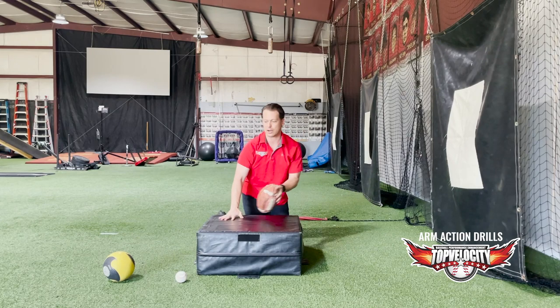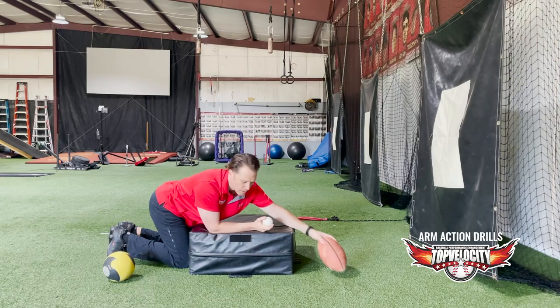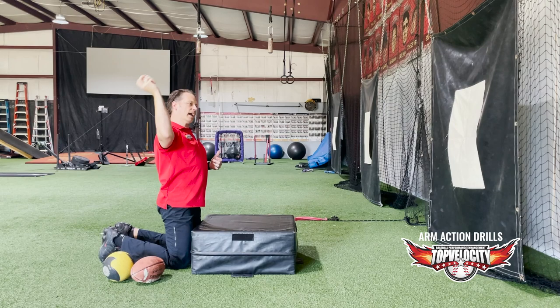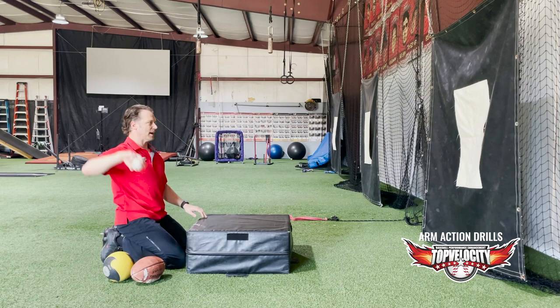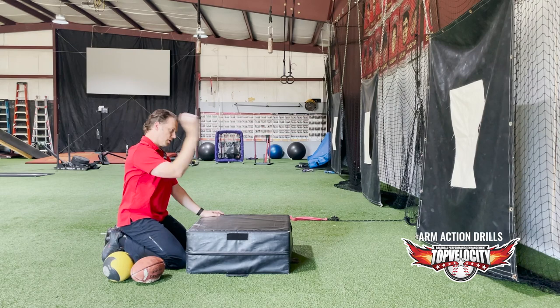Then we move on to the baseball. Same thing — resisting pronation, or supination with the thumb going back, and then fire into pronation. Now you're teaching the arm path working with the trunk — receiving the energy from the trunk and pumping that energy to the ball. If you're just sitting there throwing your arm, that's not what we want to train. We want to train the arm to funnel the energy, not generate it.